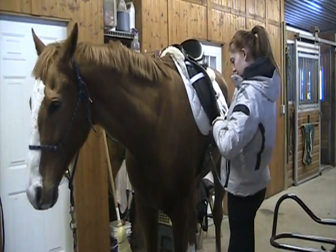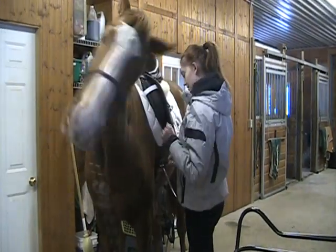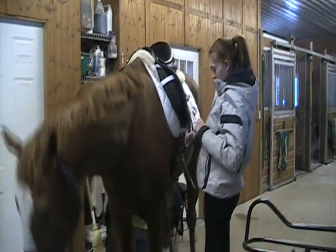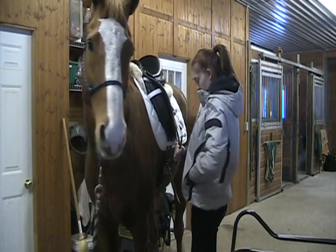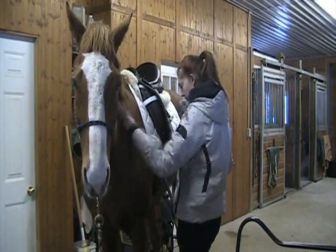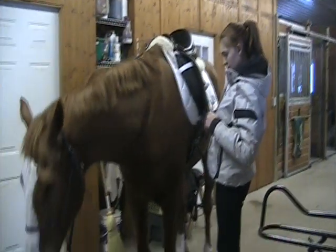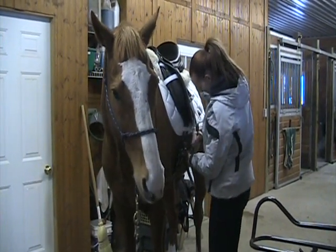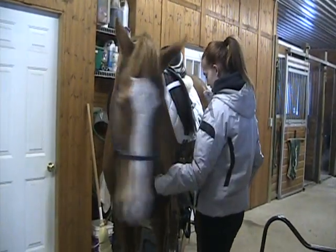If he turns to look at Laura and thinks about nipping — you can see the ears go back — he won't get a treat. Instead the release is just that she'll go down a little on the girth and start over. As long as he keeps coming into her space he won't get rewarded. But when he stops making the face the pressure goes down. You can see Laura goes up on the girth, waits for him to be still, and when he doesn't make any faces he gets a cookie and she can pop the girth into place. She goes up and down again and he's not making any faces at all, so he gets another treat and she pops it in place.